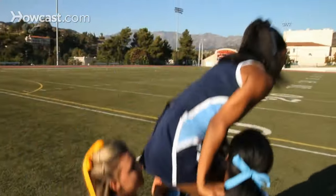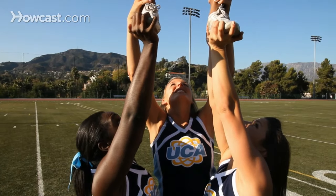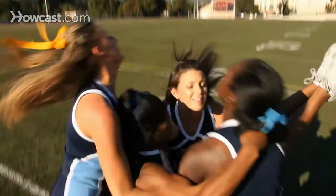Tip three: back spots should help lift the top person and continue to support the stunt by reaching as high as they can. For the cradle, pop with the bases, keep your arms up, and catch the top girl under her arms.